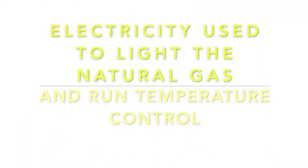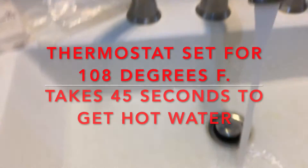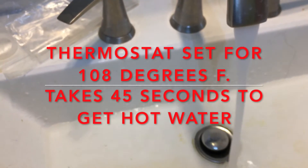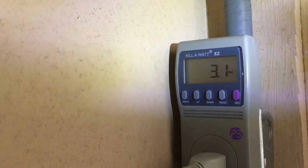The thermostat is set for about 180 degrees. Shutting off the water, you can see the exhaust fan still running on the unit — it just went off — and we're back to 3.1 watts idle power consumption.